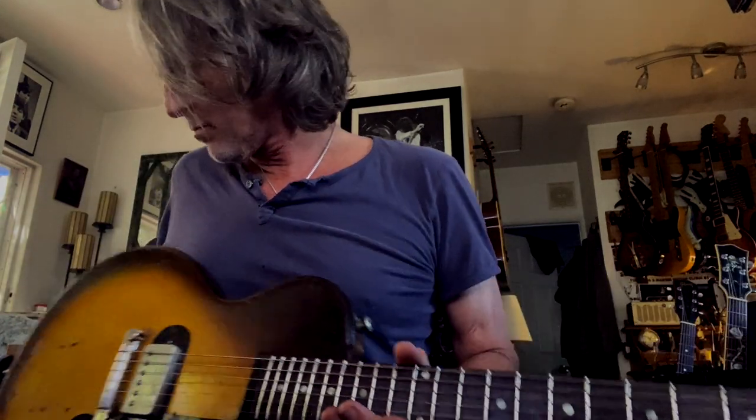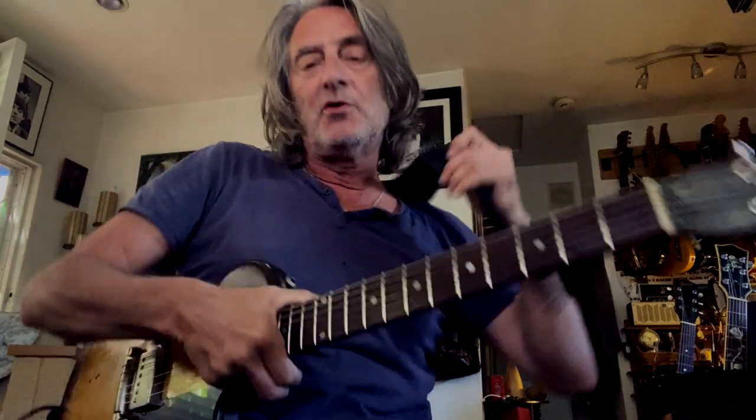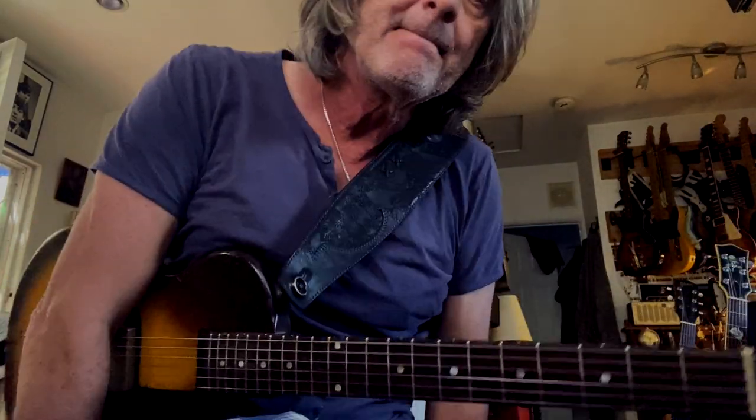Hey guys, Alan Hines here. Hey, you want a little fun fact? If you're like me, you appreciate old guitars. There's something about the feel, the look, the sound of old Brazilian rosewood that's really cool.